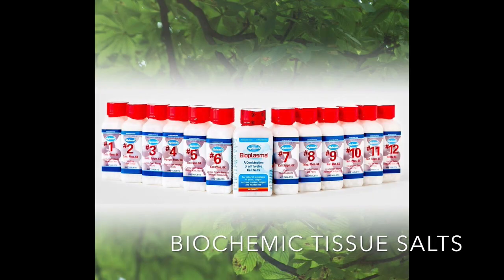Homeopathic biochemic tissue salts, or cell salts — they're called cell salts in the US and tissue salts in Canada and Europe — they're all the same. They cover about 12 different kinds of mineral compounds. In this video it's focused on two of the calcium family members. Last time we did calcium phosphate, and today we do calcium sulfate and calcium fluoride.